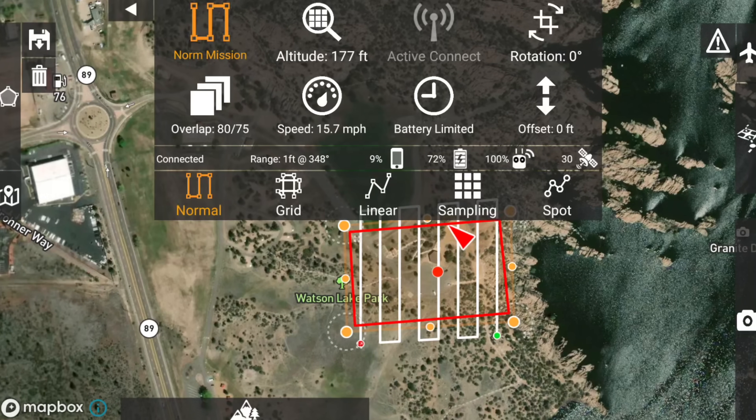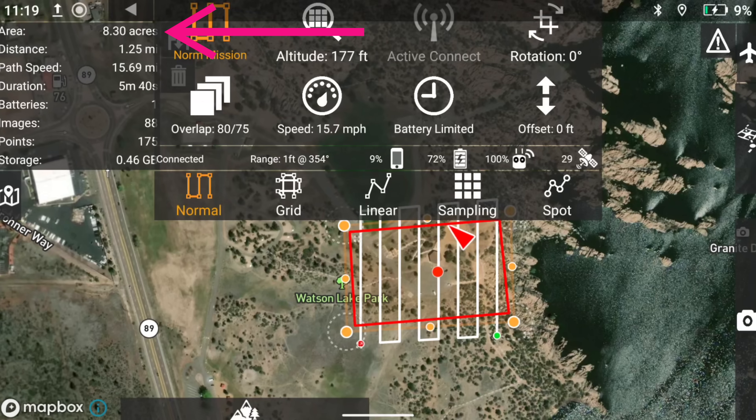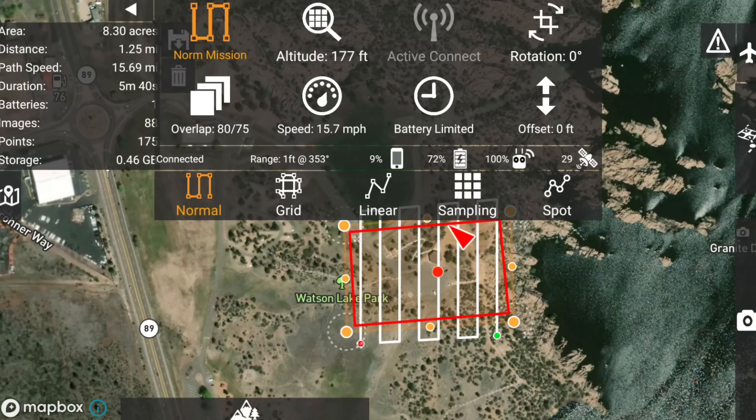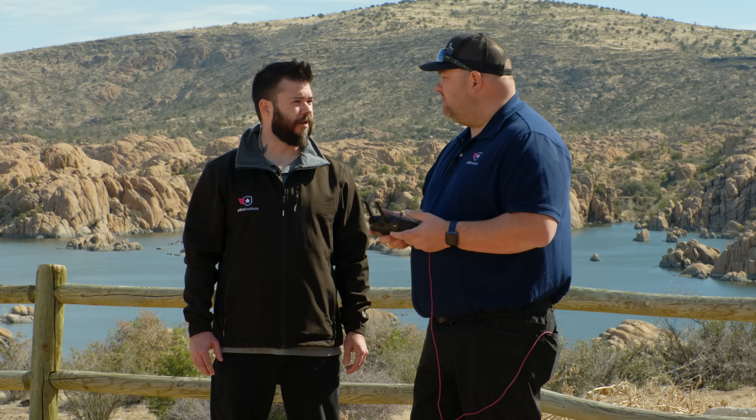The app tells us about how many acres we've got — 18.3 acres, about 1.25 miles. This mission should take about five minutes to fly and we would expect to capture about 81 images.